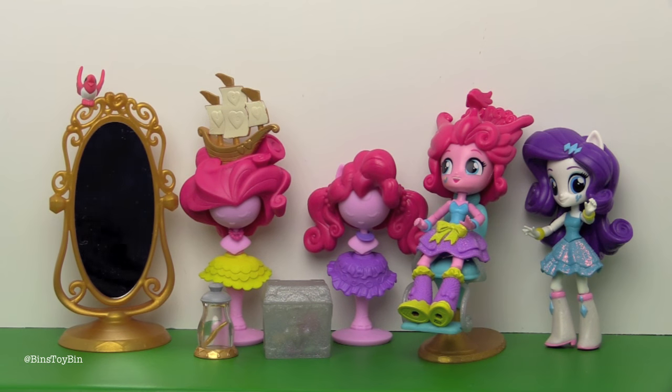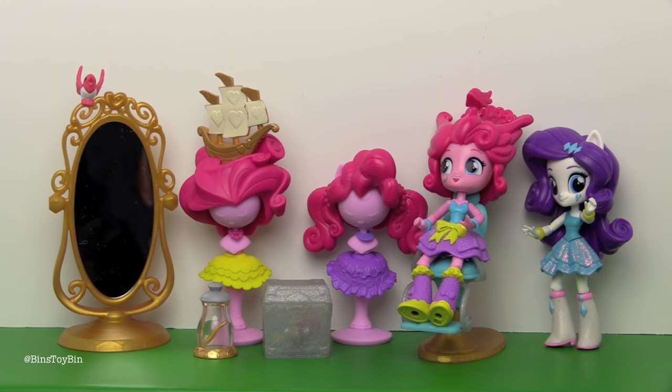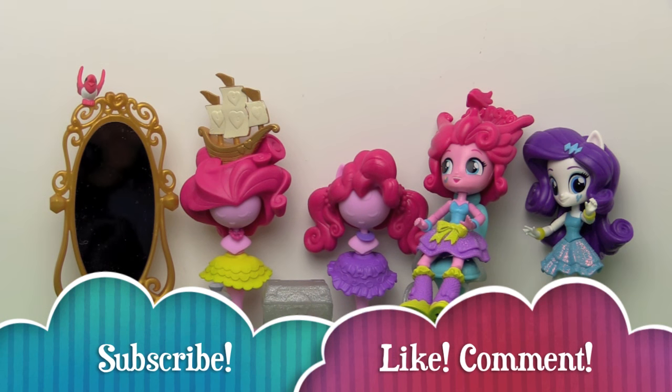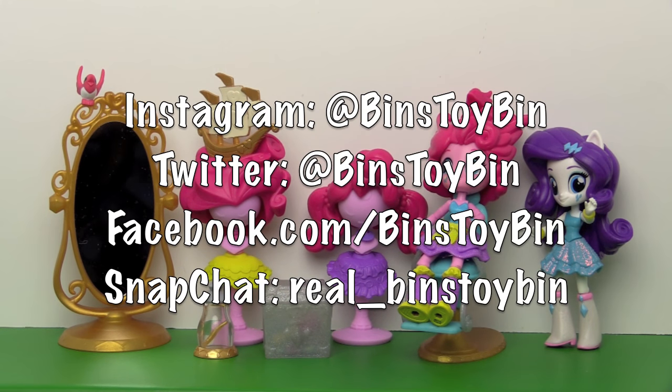I love the Equestria Girls minis — they are like my favorite things for Equestria Girls ever. We are really looking forward to taking a look at the rest of this Fall Formal series. Be sure to subscribe to our channel, like and comment. You can also follow us on Instagram, Facebook, Twitter, and Snapchat. We'll see you next time everybody, bye!